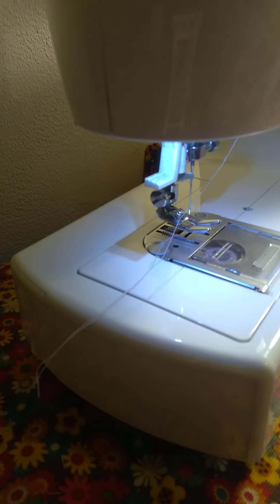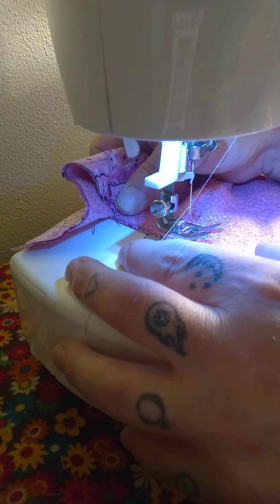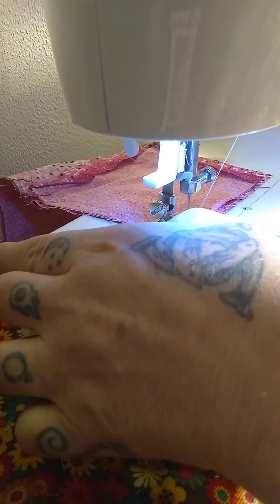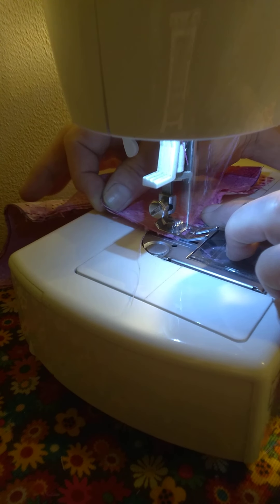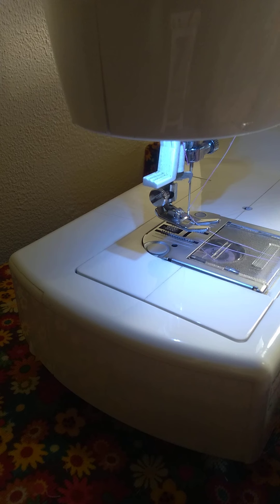I'm no seamstress — not a master seamstress, but not a master of anything. I'm a jack-of-all-trades, meaning I have taught myself — self-taught — pretty much just by jumping in with both feet and doing. You learn by your mistakes. That's what makes life fun, don't you think? Just jumping in with both feet, get your hands dirty.